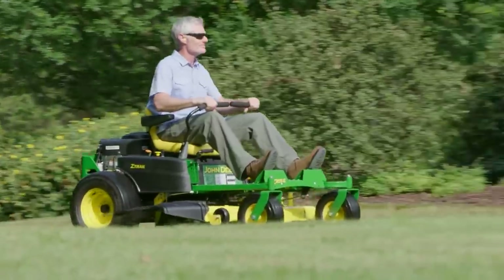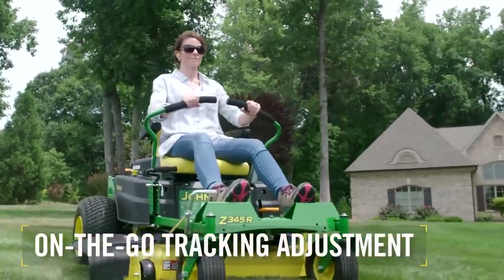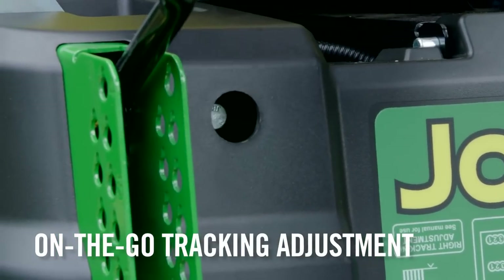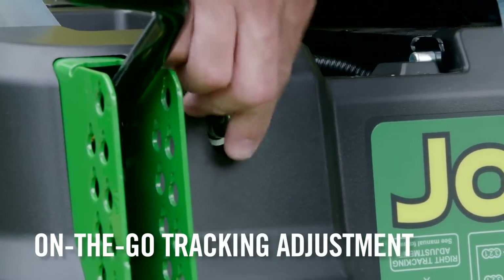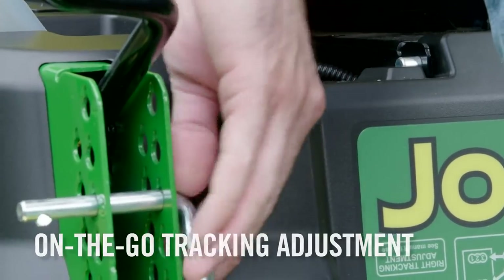Also exclusive to John Deere residential Z-Track mowers, our on-the-go tracking adjustment allows you to change alignment as needed for straighter steering passes. Thanks to a convenient onboard tool, you can make these adjustments right from the comfort of the seat.